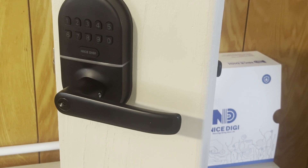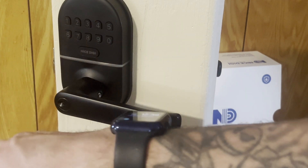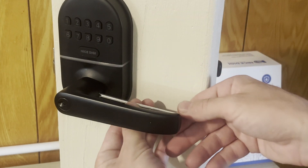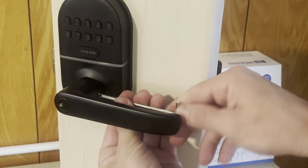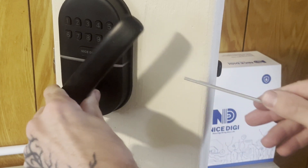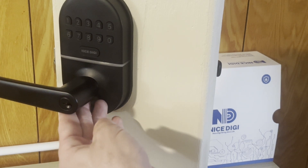To change the handing — if you've installed this on a door but need the handle to face the opposite direction — take the provided Allen wrench, insert it into the grub screw on the inside of the lever, turn it to the left a couple of times until it's loose, rotate the handle to the position you need, and re-tighten the grub screw.